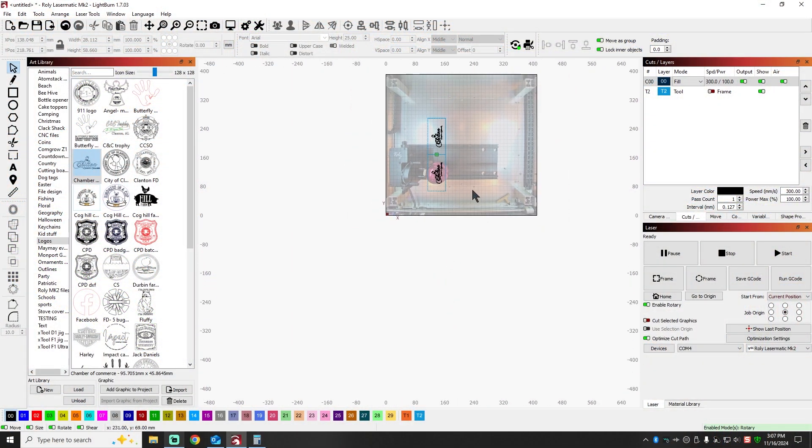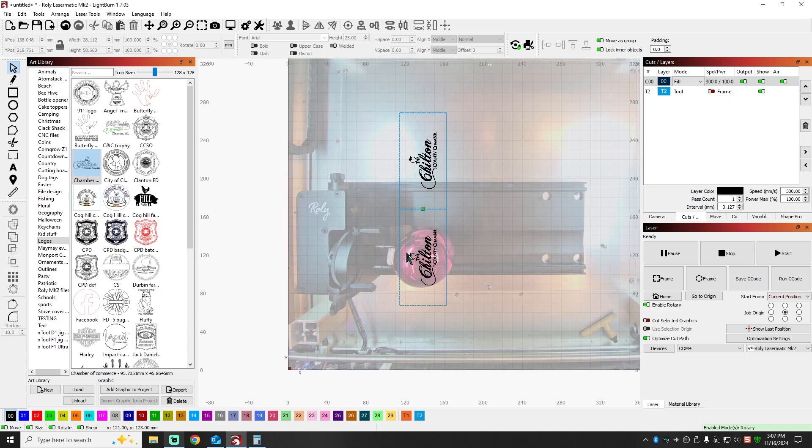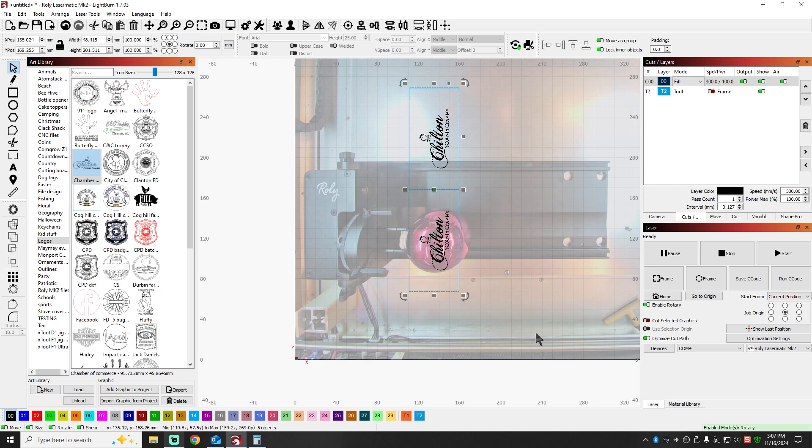All right, so we're over here in LightBurn. I've got this laid out. I went ahead and captured an image earlier so that I could just have the view of the chuck and everything in the workspace. Be sure whenever you're setting up your file to orient it correctly towards the top. That's the reason I like having a photo of whatever it is — I don't use it for the engrave, but it just helps me remember which way to orient stuff. I'm running current position, so wherever the laser is, that's where it'll start.